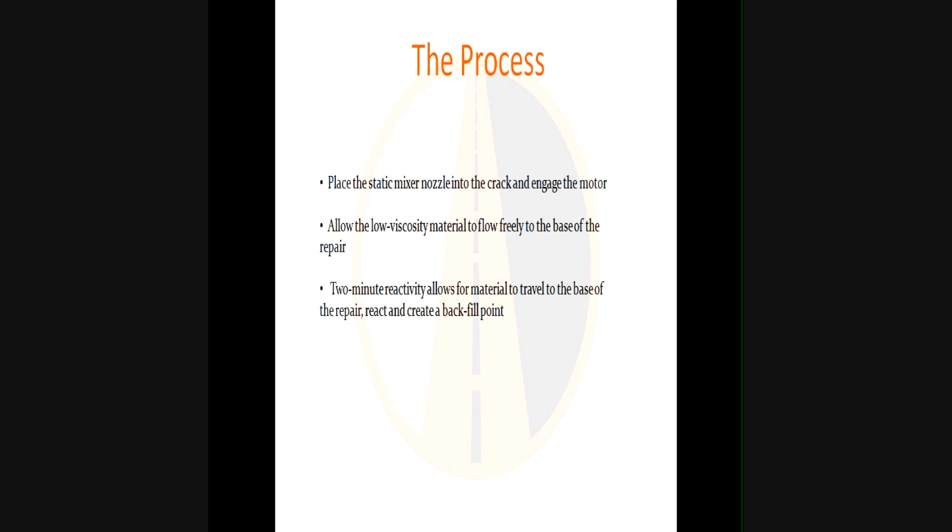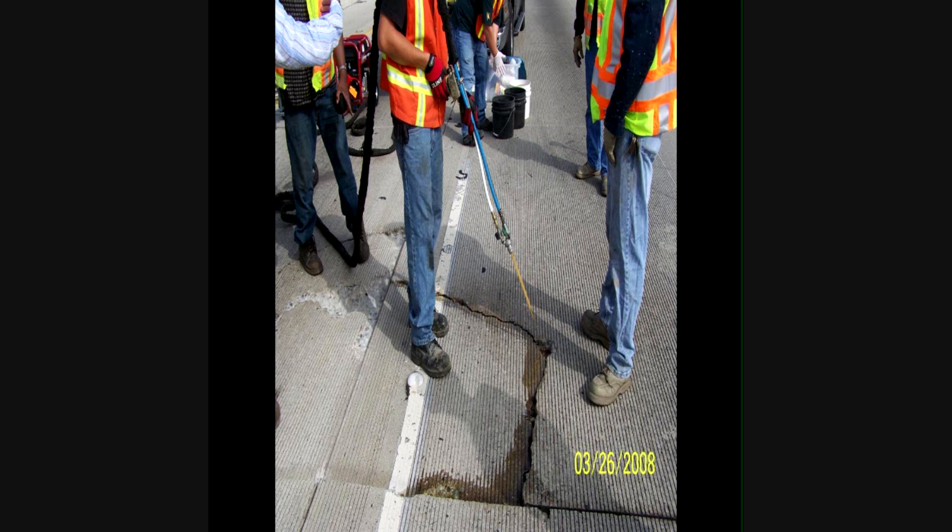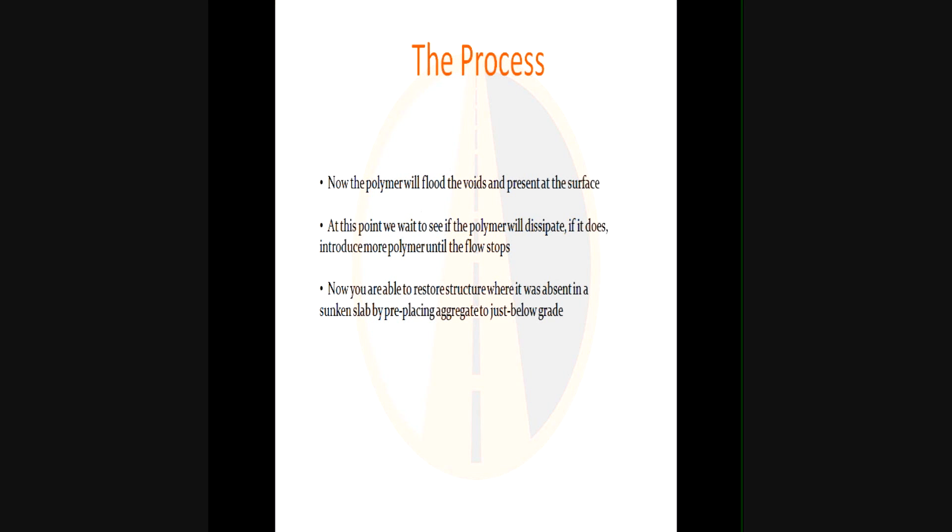We place the static mixer nozzle into the crack and engage the motor, pumping anywhere from one to three gallons a minute. We want the low viscosity material to flow freely to the base of the repair. Once there, the two-minute reactivity creates a backfill point and fills the bulk — if not all — of the voids. When the material percolates to the surface, we know the voids are filled. At that point, we wait to see if the polymer dissipates, and if it does, we introduce more polymer until the flow stops.